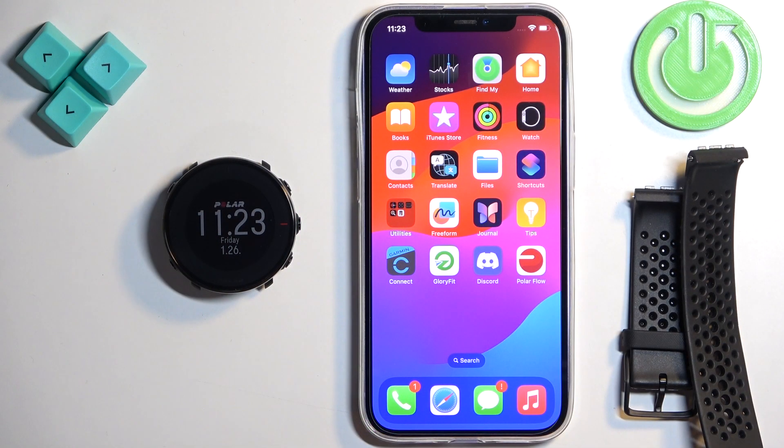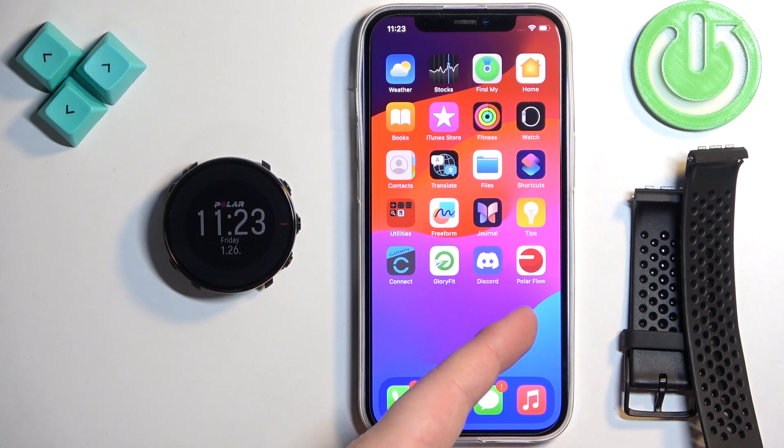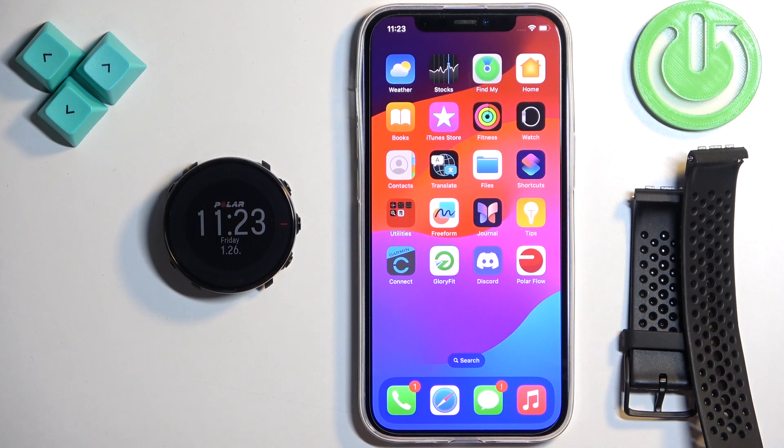Before we start, if you want to receive the notifications from your iPhone on your watch, your watch needs to be paired with an iPhone via the Polar Flow application. Once the devices are paired together, we can continue. And now we need to make sure that the required permissions are allowed for your iPhone and the Polar Flow application to send the notifications to your watch.